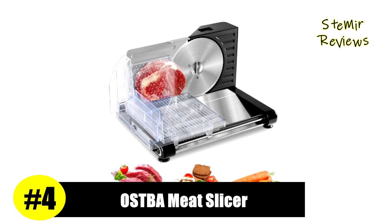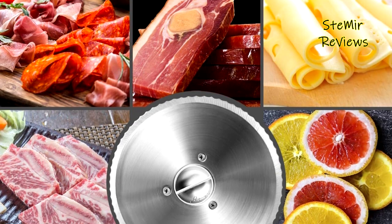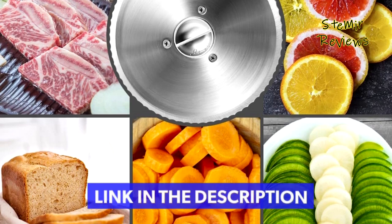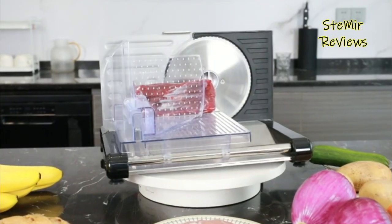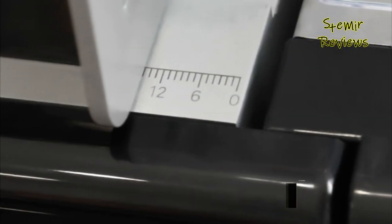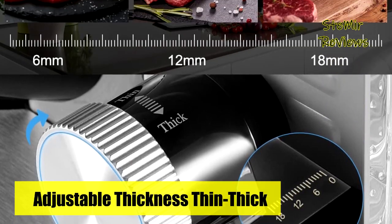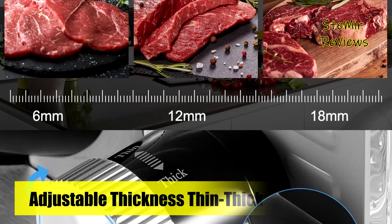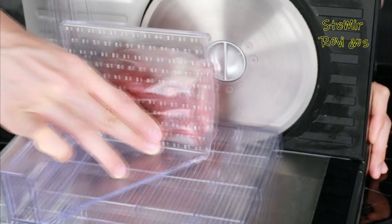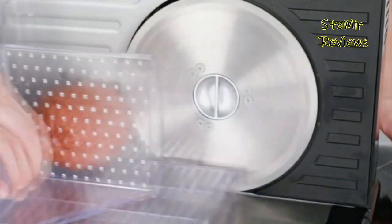Number four is from the Ostba brand. This deli slicer features a sleek foldable design that's small enough for most cabinets and countertops. It folds easily when not in use, saving as much space as possible. Non-slip suction cup feet keep the slicer stable while working. The food pusher and thumb protector also act as a blade guard to help keep your fingers safe. This slicer features a new intermittent switch designed for greater safety. The blade, food carriage, thumb protector, and food pusher are all removable and dishwasher safe.